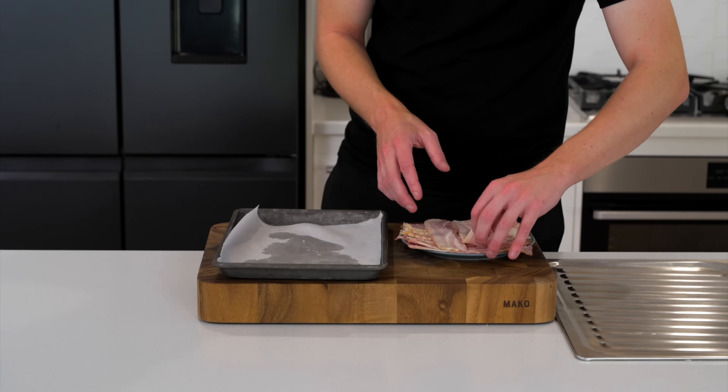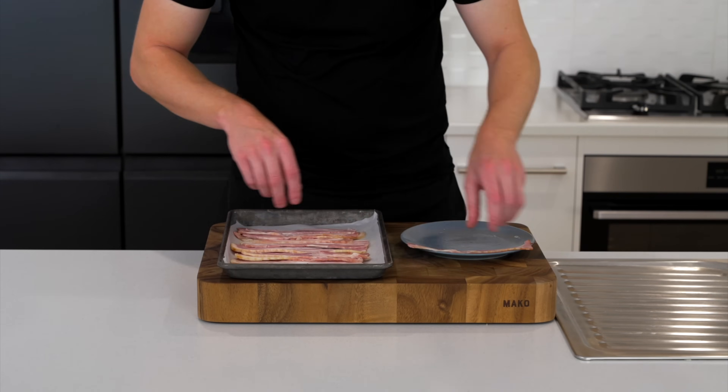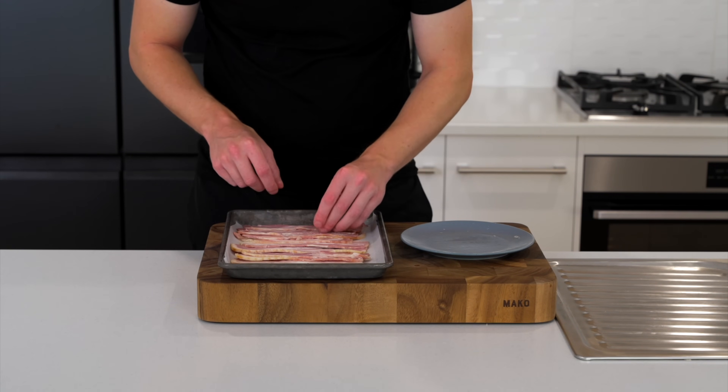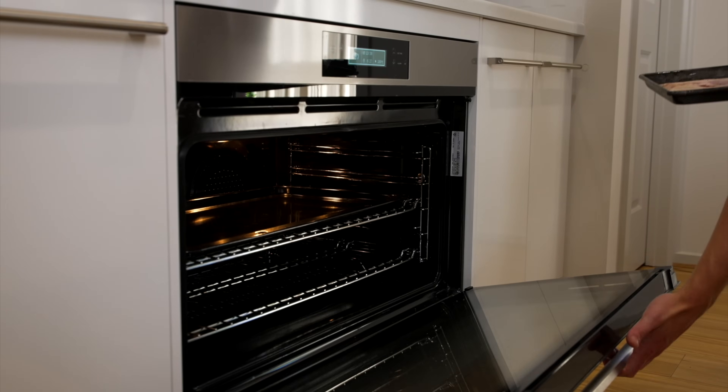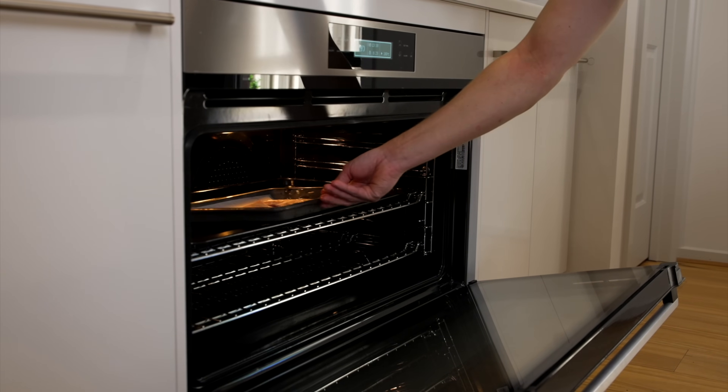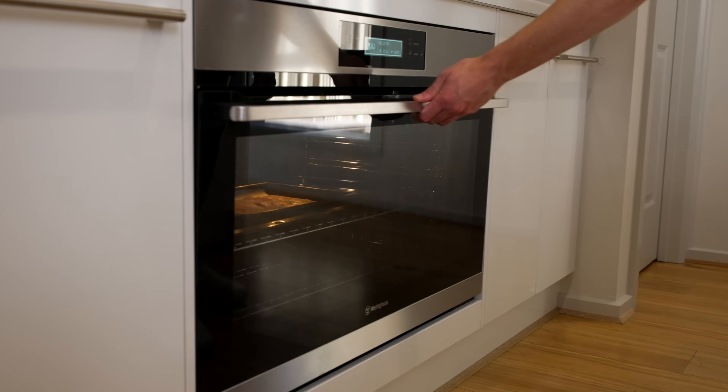Starting out with the longest step first, we're going to need 200 grams of streaky bacon — you can also use back bacon if you prefer. Place this onto a baking tray and then into an oven at 180 degrees Celsius or 350 degrees Fahrenheit and bake for about 12 to 13 minutes, or until done to how you like it.